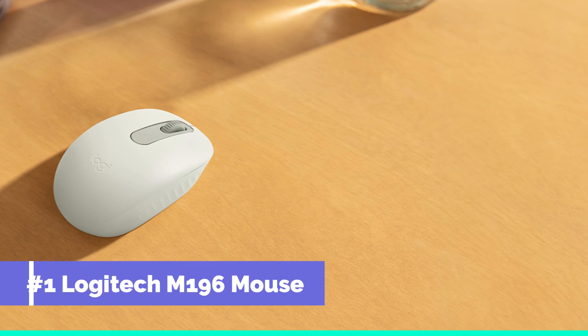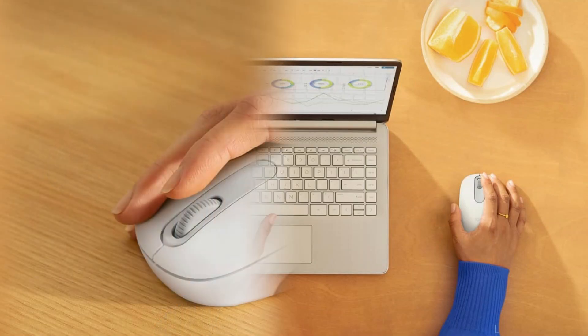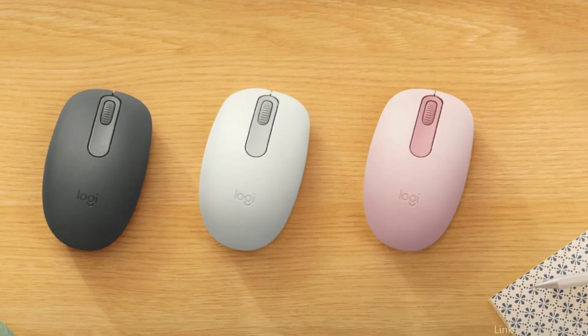On number one, we have the Logitech M196 wireless mouse. For those looking for a wireless mouse that is both efficient and reasonably priced, the Logitech M196 is a great option. It is well known for its ergonomic design and is comfortable to hold, which is advantageous for prolonged use.